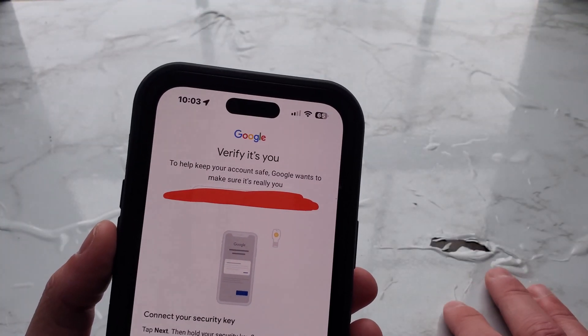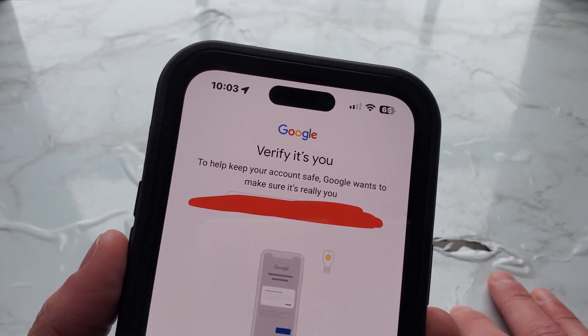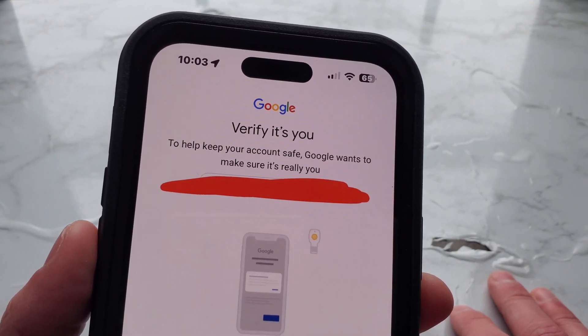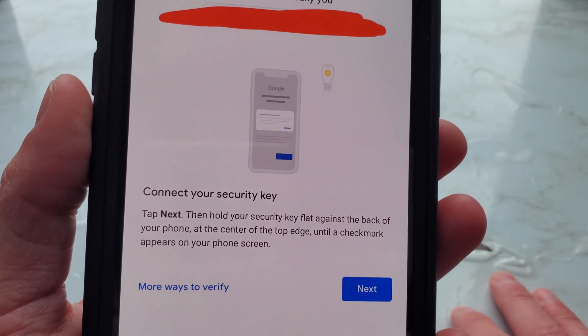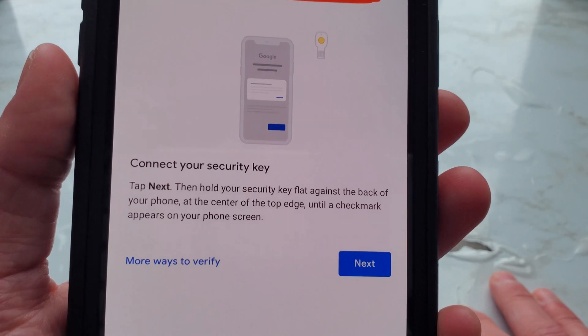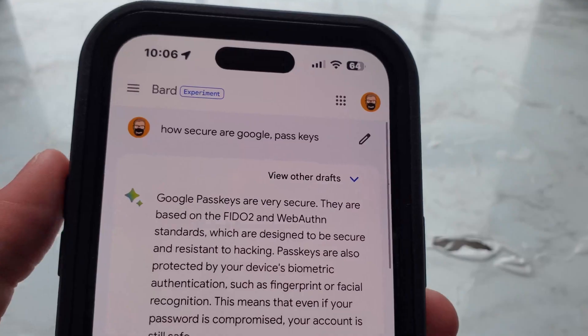I also have a security key linked to this account. To help keep your account safe, Google wants to make sure it's really you. Connect your security key, tap Next, then hold your security key flat against the back of your phone at the center of the top edge until a check mark appears on your phone screen.